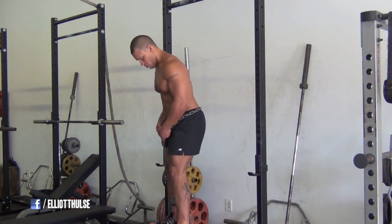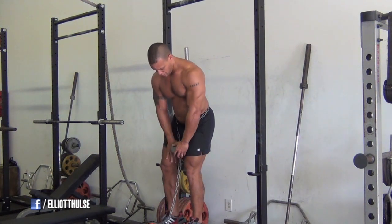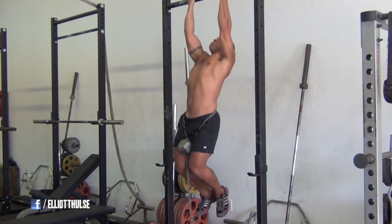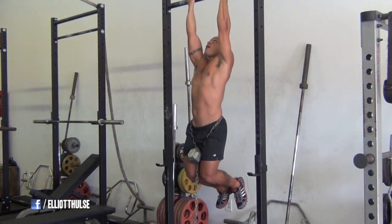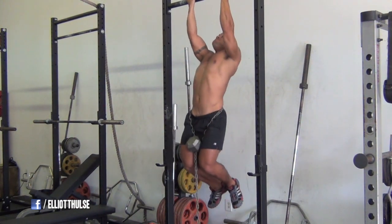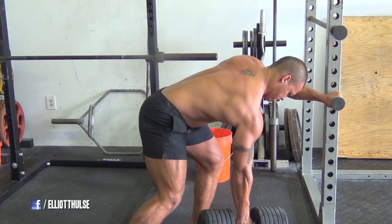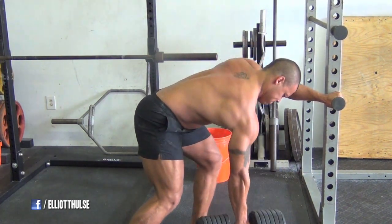Here I've got weighted chin-ups, about 35 pounds, supinated grip chin-ups. Thick bar — the bar I'm holding on to is about two inches thick, so it's working the grip, the forearms, and the biceps a lot, and obviously the lats as well. I go about five sets of five on that — it's higher volume but still high intensity. The weight's got to be pretty heavy because I'm only doing about five reps.